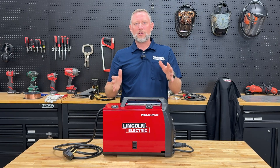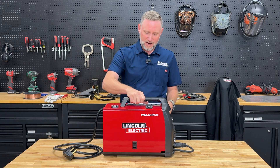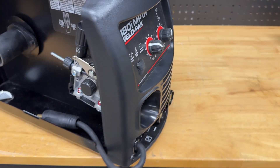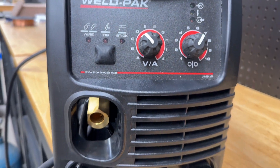The first thing I noticed about the Lincoln welder is how compact it is. You can carry it with one hand thanks to the top handle, and it only weighs about 35 pounds. This welder is extremely simple to set up.